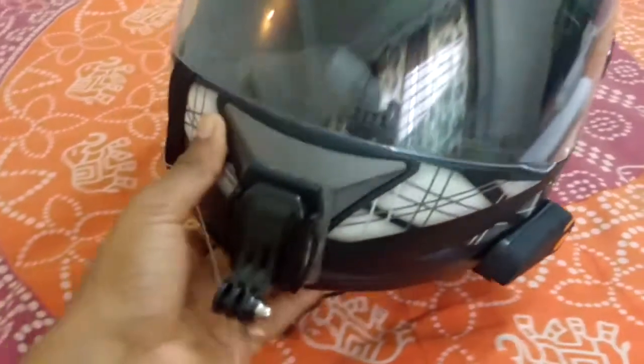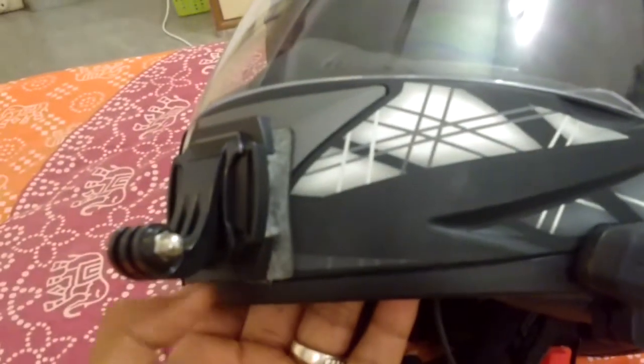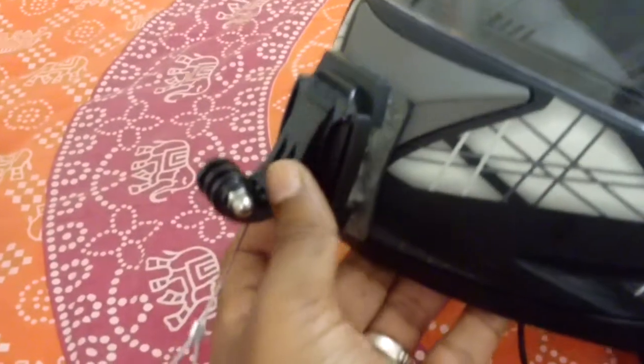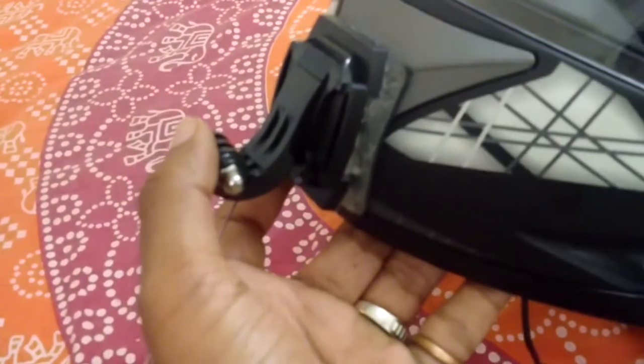In front of the helmet you can see I have a curved mount here, and this is the J-OKE. I use it for my action camera, which is the SJ4000. So this is my action camera, the SJ4000.